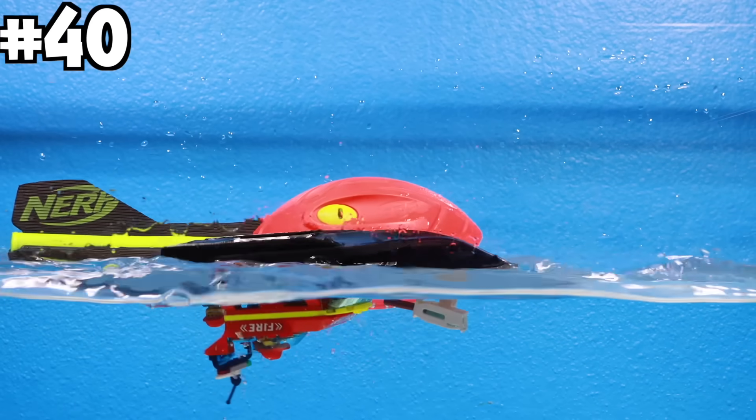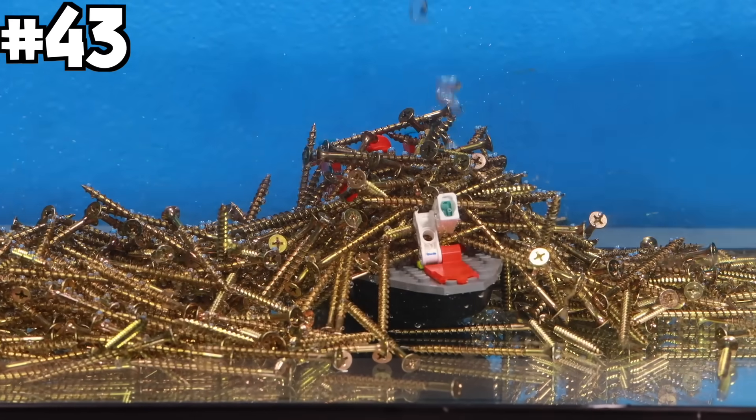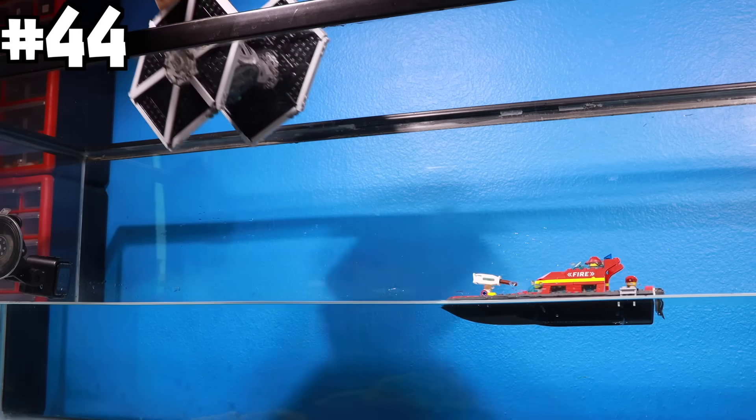Boat six: mini fire boat. I dropped cantaloupe on it, a Nerf Vortex, a Pokéball, water balloons, and a ton of nails, which sank completely to the bottom of the fish tank. Next I simulated a TIE Fighter attack.